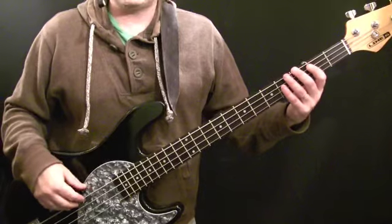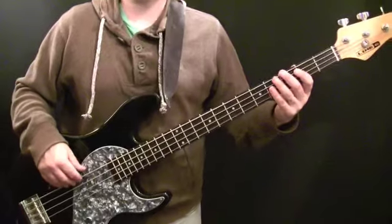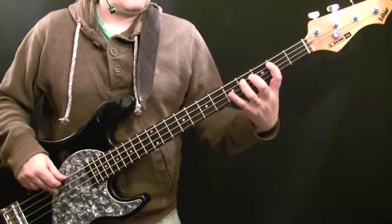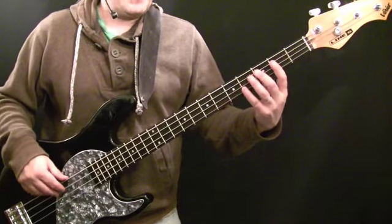This is variation six, and this is a variation to the second bar of the pattern. I'll play it in context. Here's the second bar slowed down.